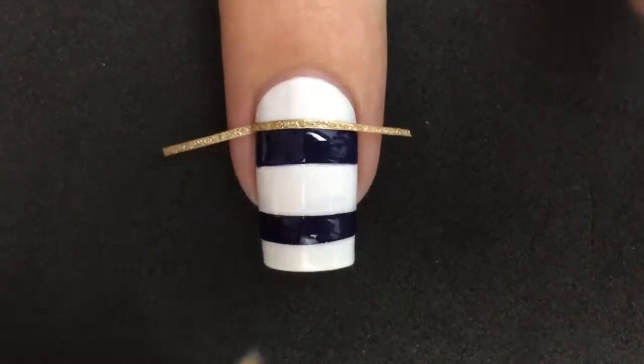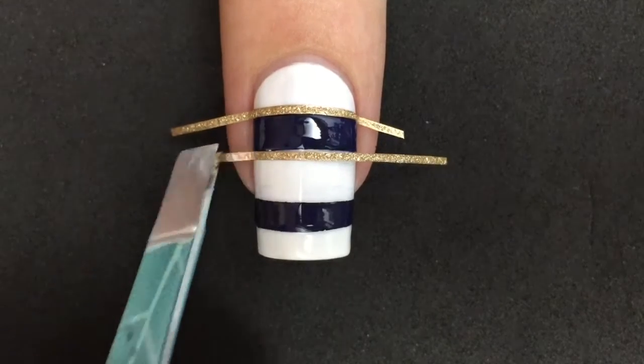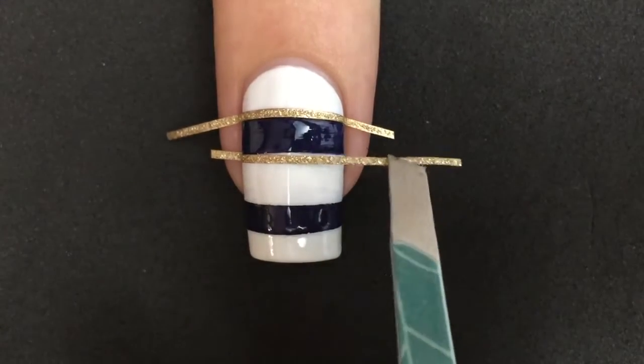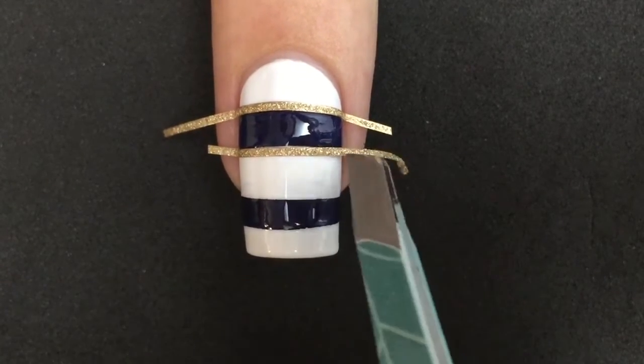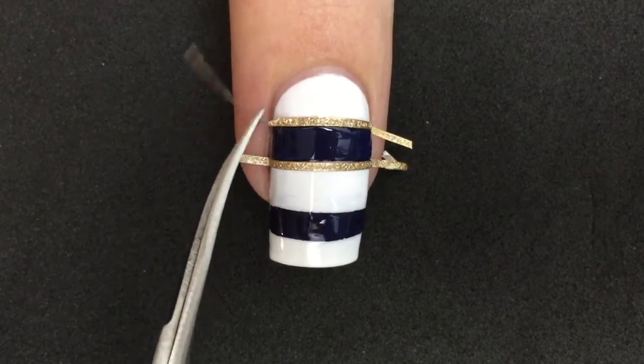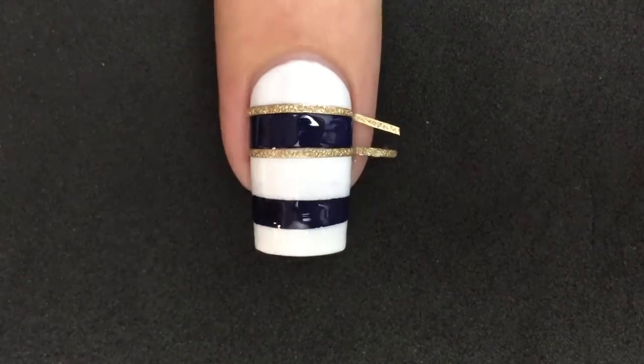Now you can stick them to the nail. It's optional — you can add top coat if you don't want the texture to stand out, but I really wanted to so I didn't add a top coat over this. But if you want them to last longer, you can add a top coat — I recommend you add a top coat.